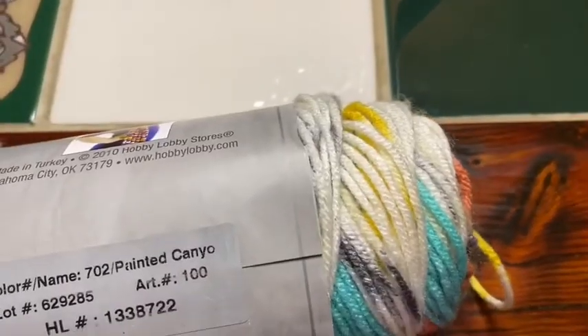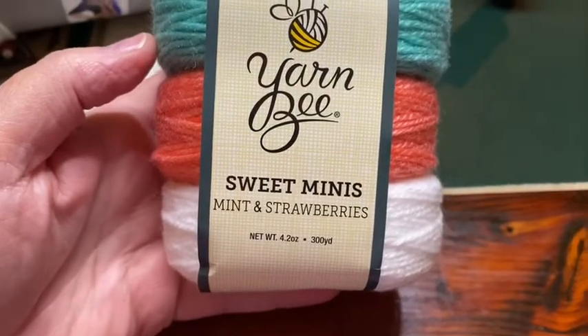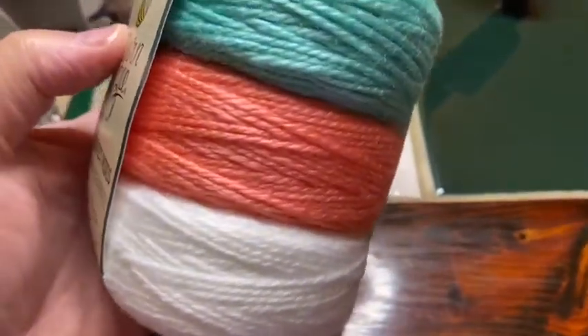The color is Painted Canyon. Then I also got these Yarn Bee Sweet Minis in Mint and Strawberries.